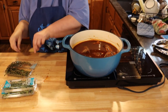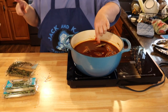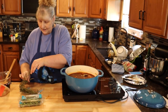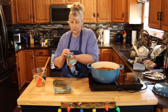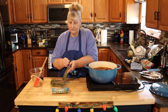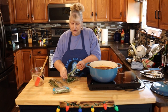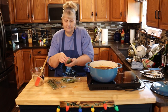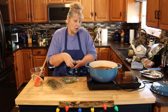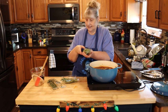Now we're going to add two bay leaves — and make sure at the end we take the bay leaves out. Then one sprig of thyme, and about half a sprig of rosemary — I'm not a big rosemary fan — and one sprig of oregano. We're going to cover it and put it in the oven for two and a half to three hours. That's it.